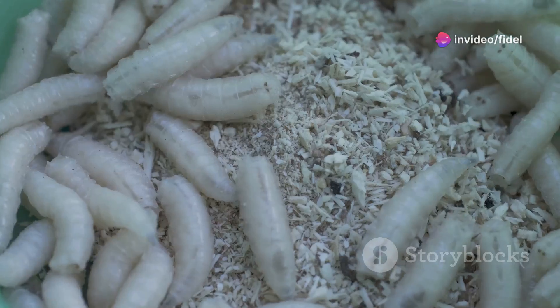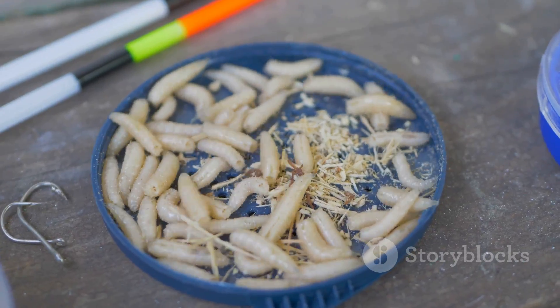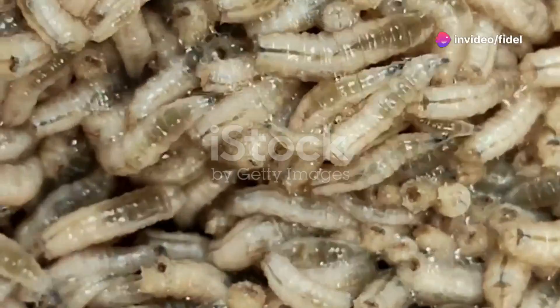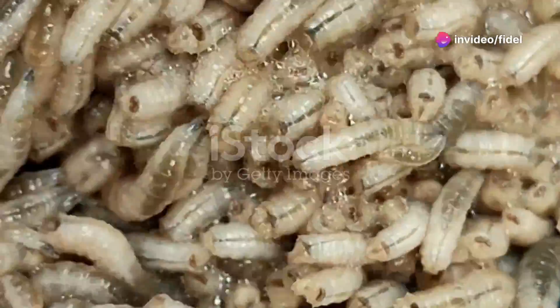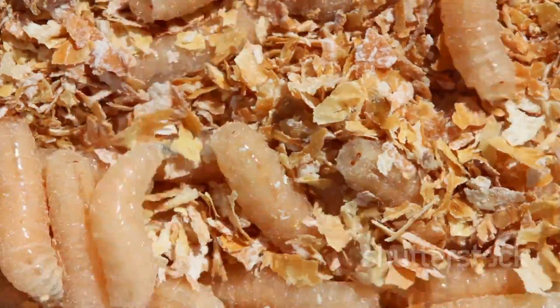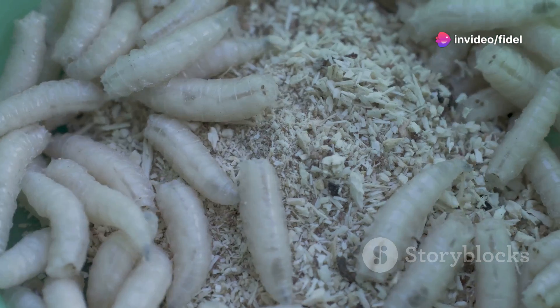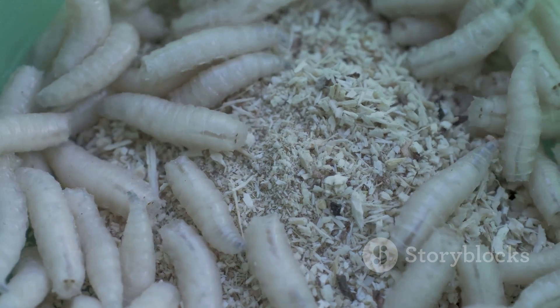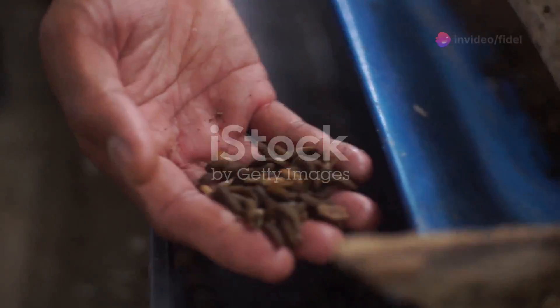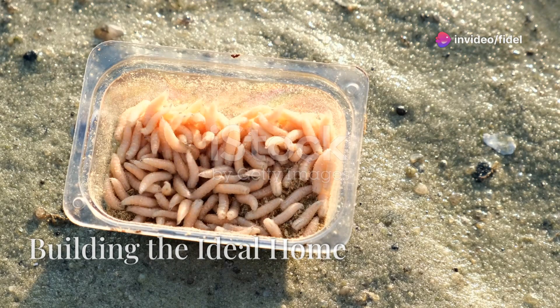First things first, you've got to choose the right maggot for the job. It's like picking a team — you want the MVPs of the maggot world. We're talking about the black soldier fly larvae. These little guys are like the Michael Jordans of the insect world when it comes to breaking down waste. Unlike some of their smellier cousins, black soldier fly larvae aren't interested in your picnic basket or your dog's leftovers — they're all about that waste life. They grow fast, they're easy to manage, and they produce a high yield, which translates to more profit for you. They're the GOATs.